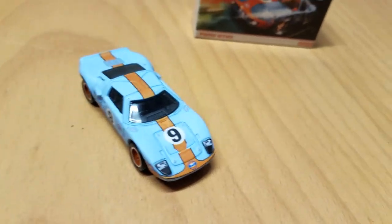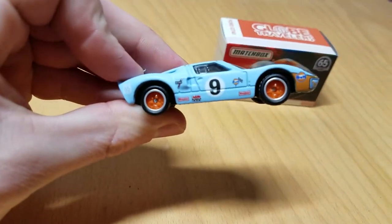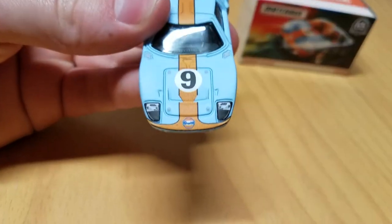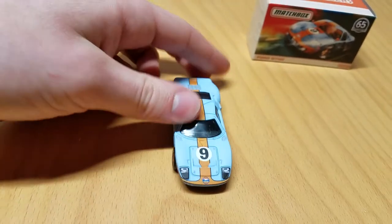So that's pretty cool, paying homage to that, if it actually did. We got number 9 on the side in a circle — traditional racing number circle thing. Golf on the front instead of a Ford logo, which is kind of cool. Front light tampos, which is pretty cool.